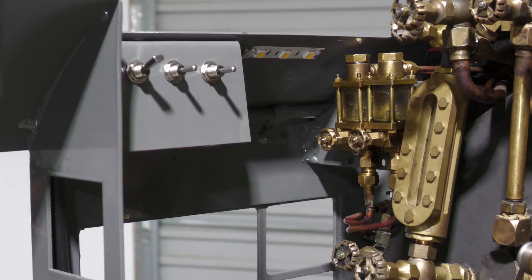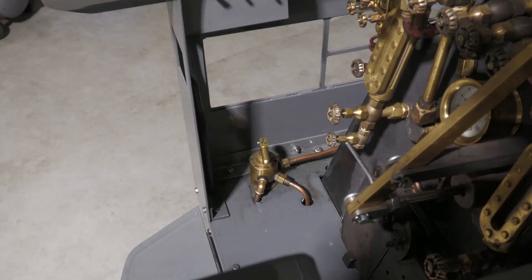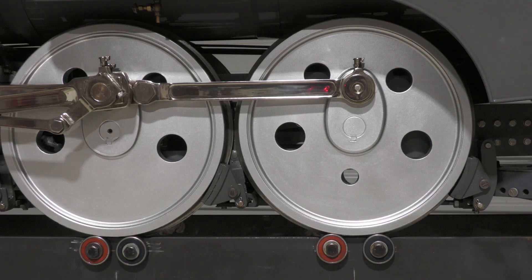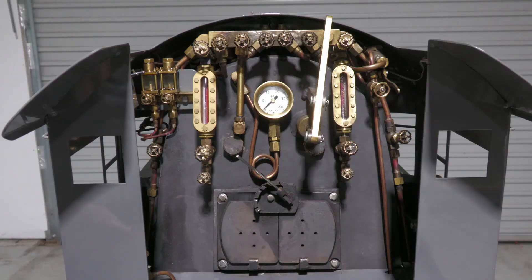On the left side of the cab we have light switches, hydrostatic lubricators for the left and right cylinders, and the independent or locomotive brake valve. The two injector steam feeds for the left and right injectors are flanking the firebox on their respective sides.